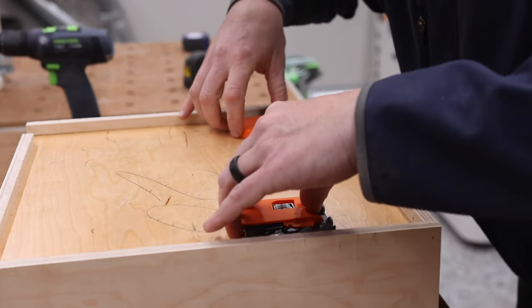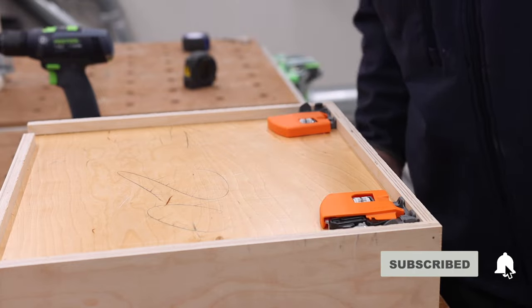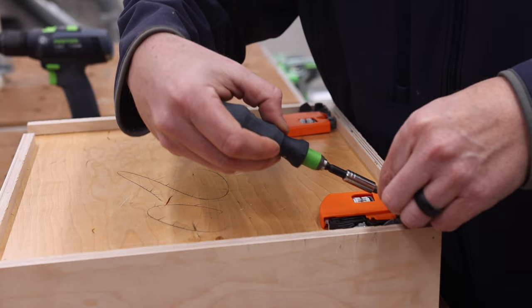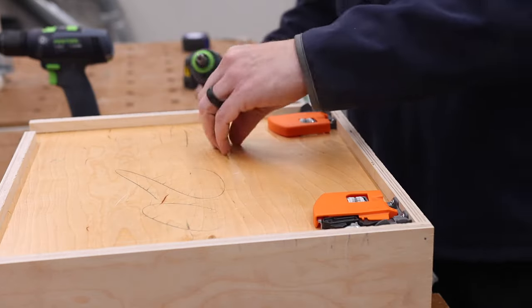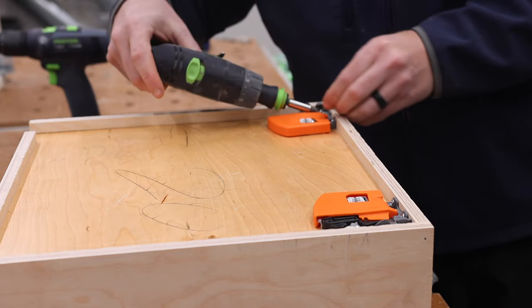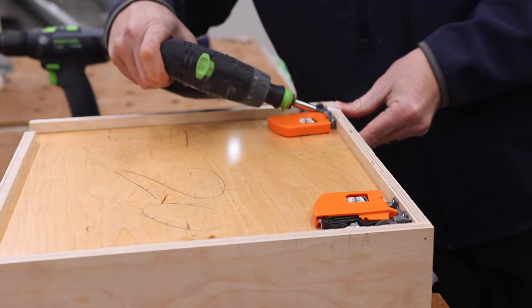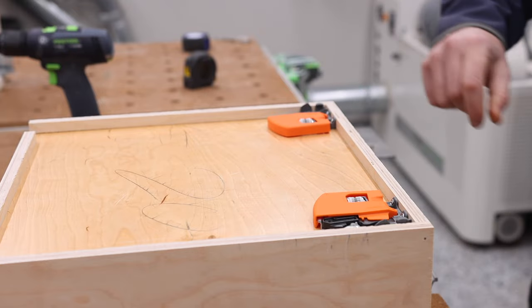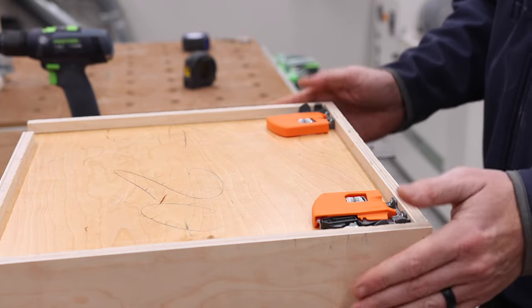Now we're going to install our clips — just two screws in each one. You can use a drill if you want, just make sure you have your clutch settings right so it doesn't strip. This drawer box is now done. We're going to set this aside and get the slides installed.